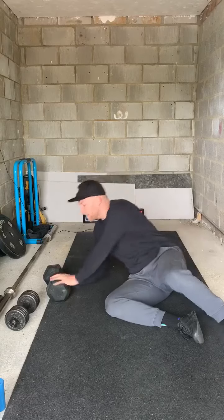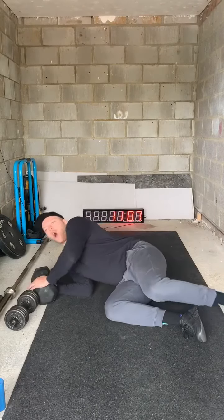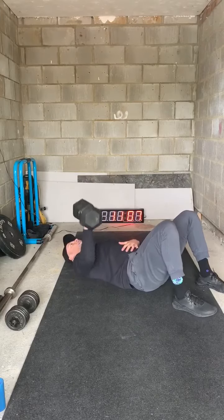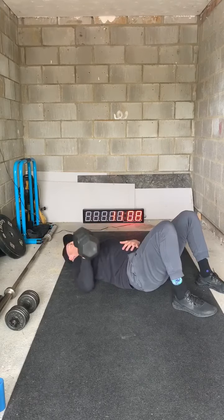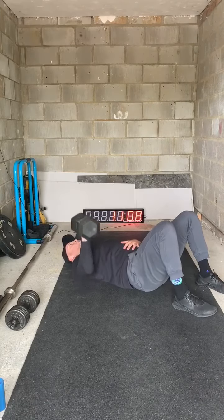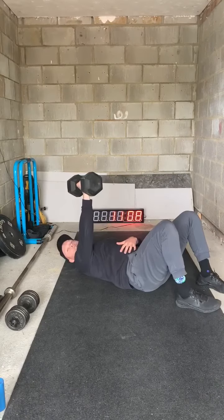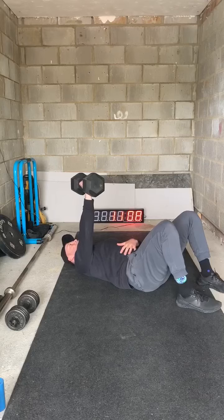We're going to do 20 seconds of floor press, followed by a 20-second hold at the top. Elbow to the floor, right side, 20 seconds — as many floor presses as you can, then elbow locked, hold that position. It's going to really strengthen our lockout when we return to the barbell.